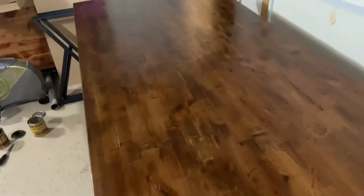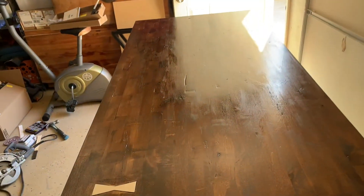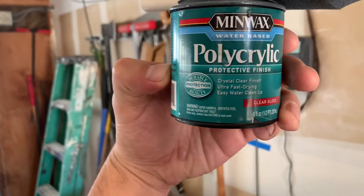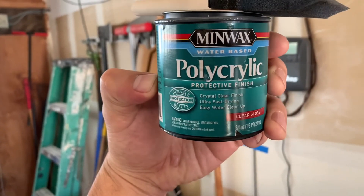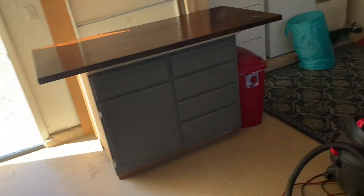All right, first coat of poly is on. Looks good — I got the Minwax clear gloss, wipe-on, water-based. I got the clear gloss; it's just a little one. I don't need all the other fancy stuff. It's almost done.